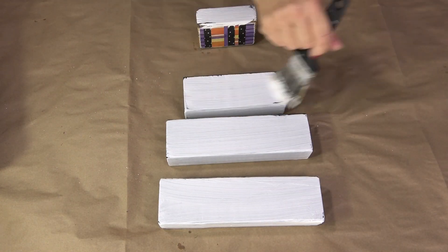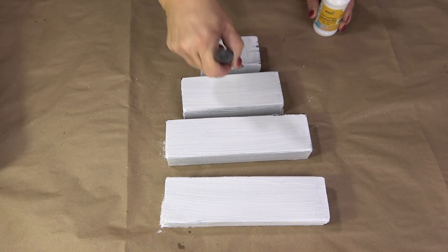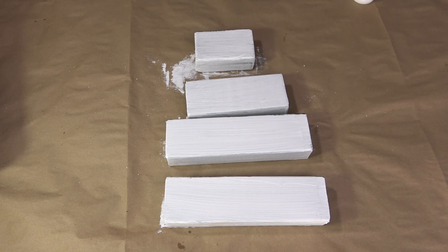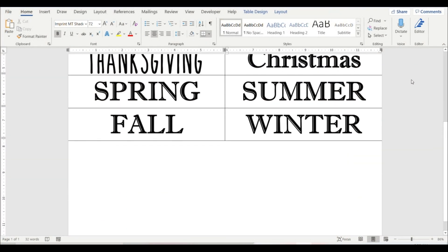We're having crazy weather here in Southern California — it rained, it hailed, we had gusty wind, and it was 89 degrees, all within 24 hours. So while I was letting the blocks dry, I went ahead and started working on the printable.